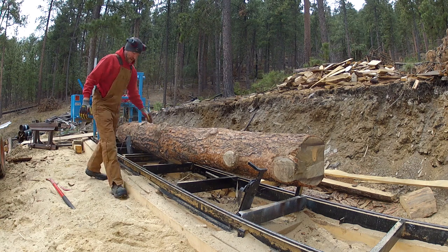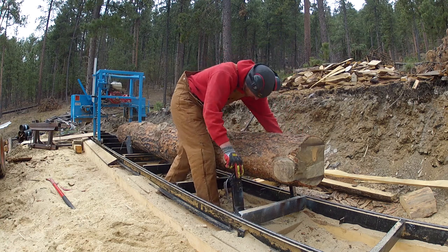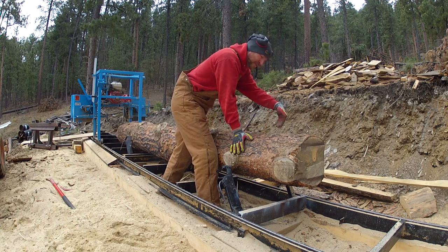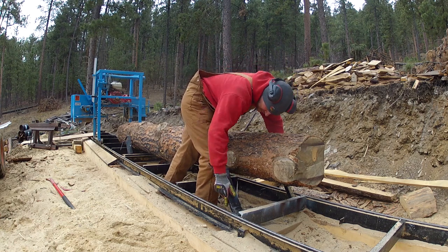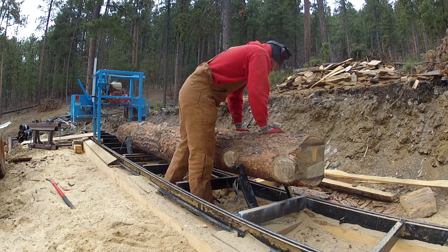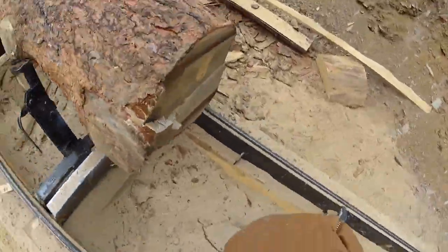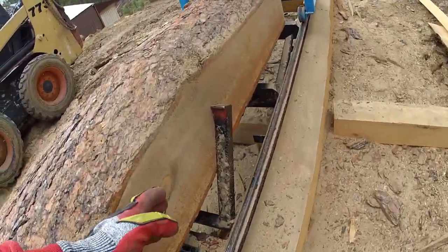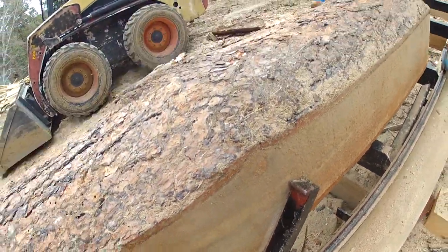When you do this clamp, you want to make sure that your dogs — this side dog — is flush up against the log, because that's how you know you're square. If there's any light coming through that side of the metal, then you're not square and your cut's not going to be any good. I always check for square before I do a final clamp. This is pretty accurate — I haven't had any problems with it. You can see how that's a flush butt up against the log; that's how you know you're square.